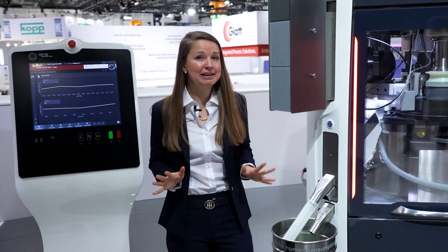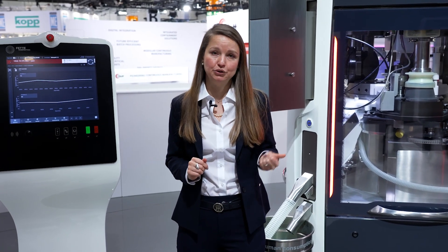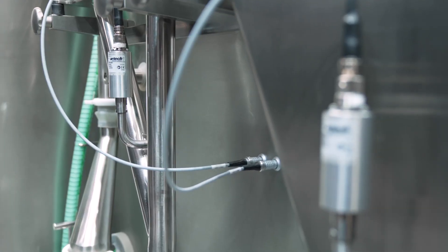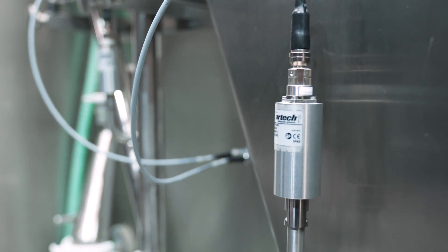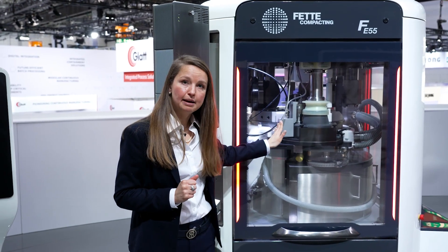Second point: it's completely mechanically integrated into our line. We have two sensor types. We have the NIRBU sensor — the blend uniformity sensor — which measures the blend, and it can be installed in three different positions: in the continuous manufacturing line after the blender, in a tablet press in the infeed pipe, or in the feeder.